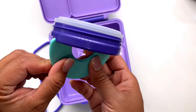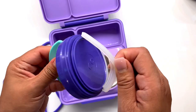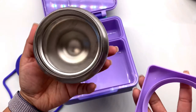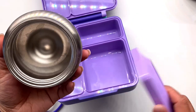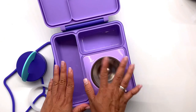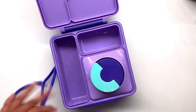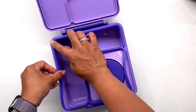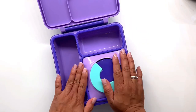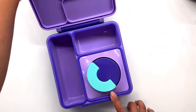Now we go to the stainless steel vacuum insulated thermos. This is the best thing that this lunchbox could ever have. It can hold hot and cold food. Preheating it with hot water makes the food stay warm a lot longer. It's a really well thought-out product — easy to assemble and disassemble. You just put it back, give it a gentle press, and it's back in and leak proof.